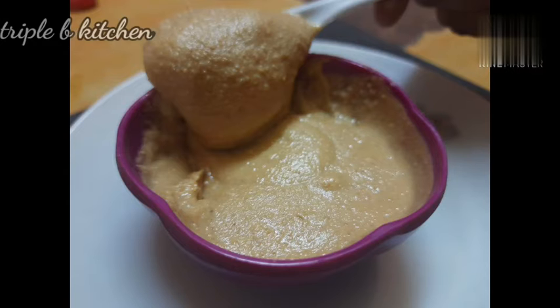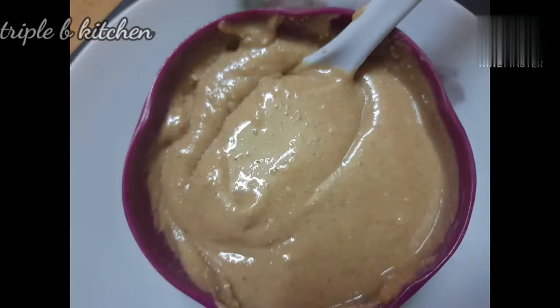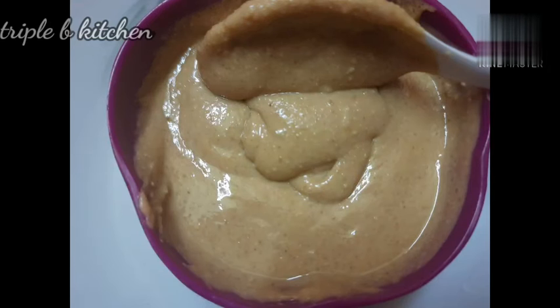Where is the peanut butter? The peanut butter will be cooked in the meat. The peanut butter will be cooked in the bread. It's a good taste. It's a good recipe.